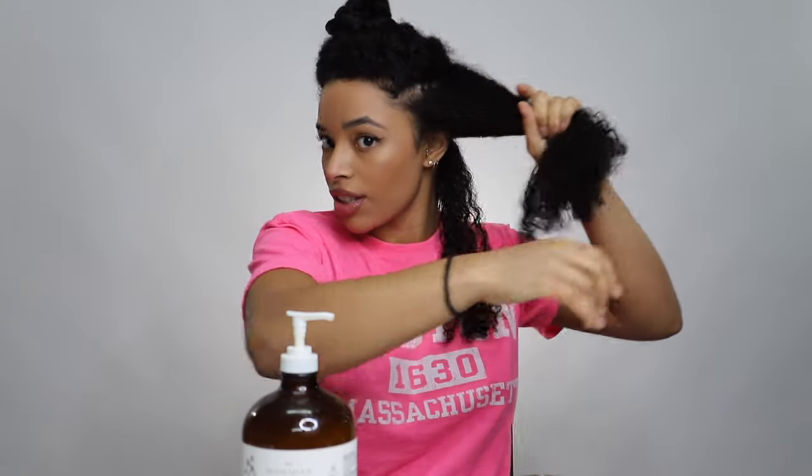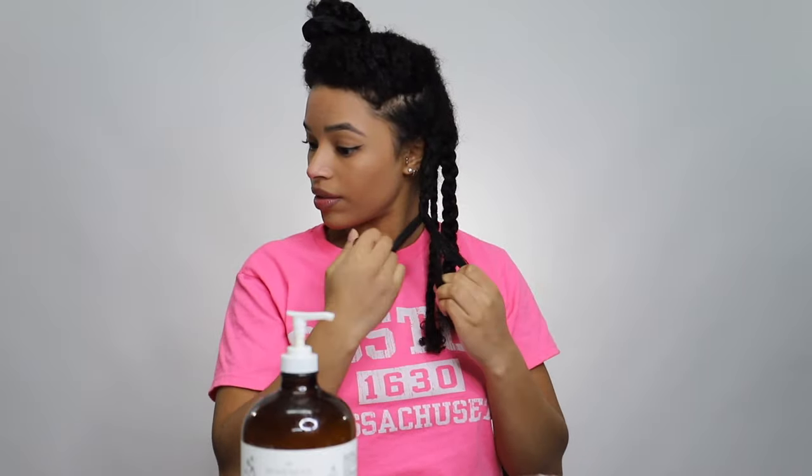Now I'm just gonna take smaller sections and braid it up so it combats shrinkage and also keeps my hair detangled. But I'm not gonna let it completely dry like this. I'm gonna do each section like this and I'll be right back.